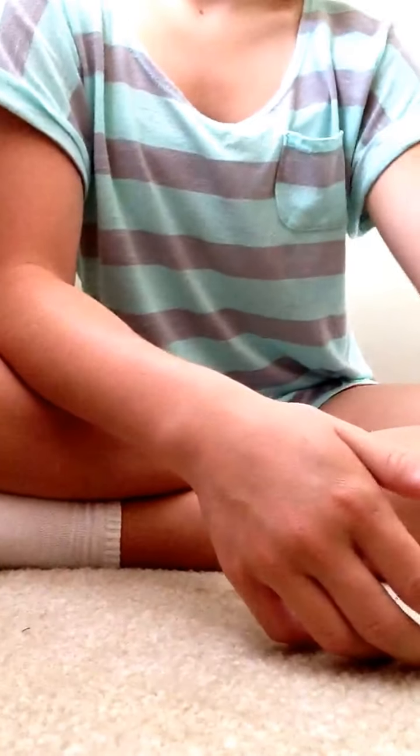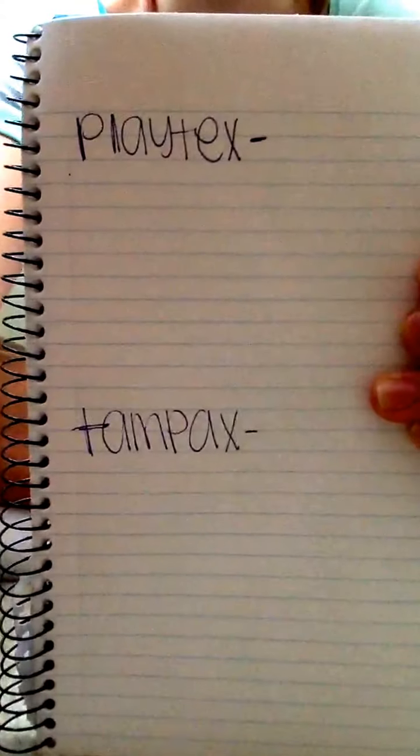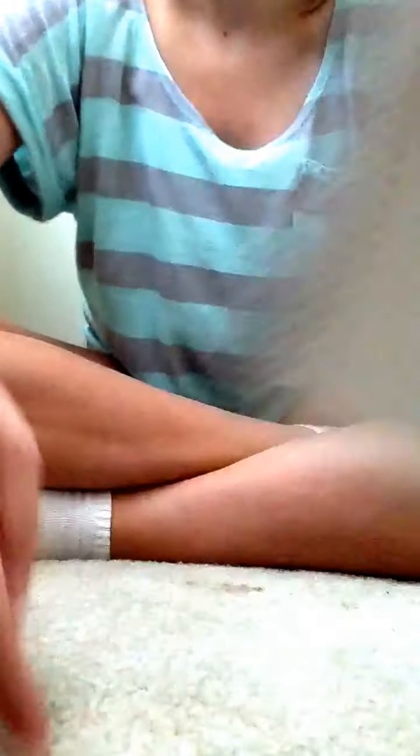I will be keeping points over here. I wrote it kind of big so that you could see Playtex and Tampax. Without further ado, I'm going to open them.